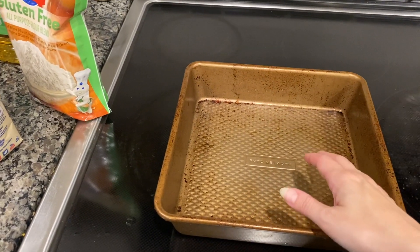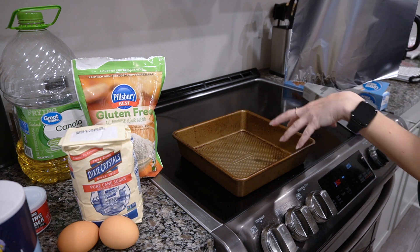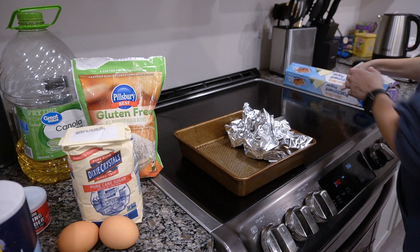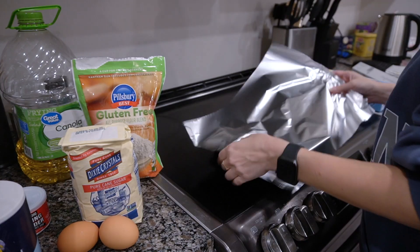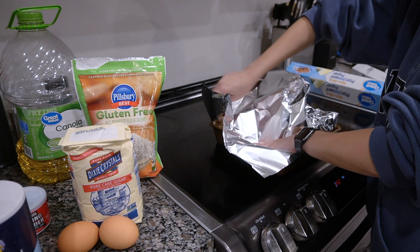I don't have little measuring spoons so I'm just going to use a regular teaspoon and tablespoon. My mom makes it in a nine by five loaf pan and I don't have one, so I'm going to take this eight by eight pan and crumple up some tinfoil to block off part of it. I just didn't feel like doubling the recipe — I don't need that much banana bread right now and it's my first time making it, so I don't even know if I'm going to like it.